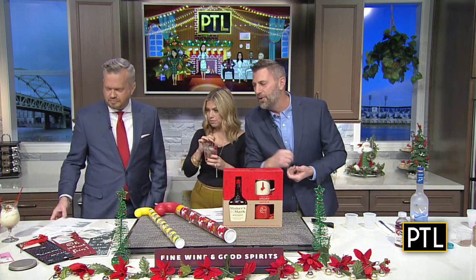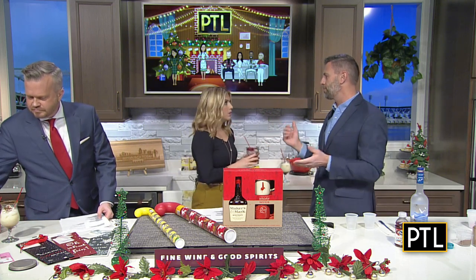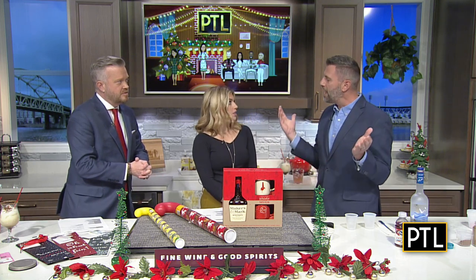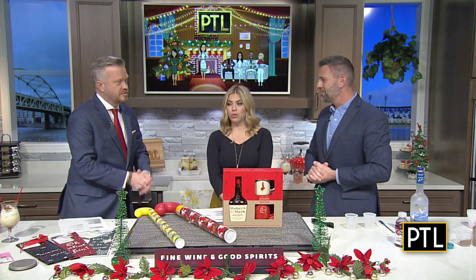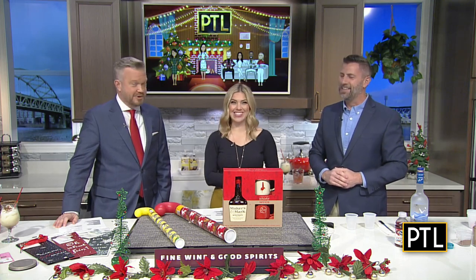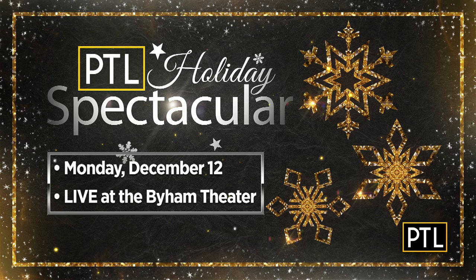The other thing we want to talk about is, unlike that ugly Christmas sweater that's either the wrong color or the wrong size, fine wine and good spirits gift cards — you can load them with any denomination. People need wine to serve over the holidays and champagne for New Year's Eve. We're also excited to announce that Dave will be back for our holiday spectacular on location at the Biome Theater on Monday, December 12th. For the drink recipes we tried today and more holiday concoctions from Fine Wine and Good Spirits, just go to PittsburghTodayLive.com.